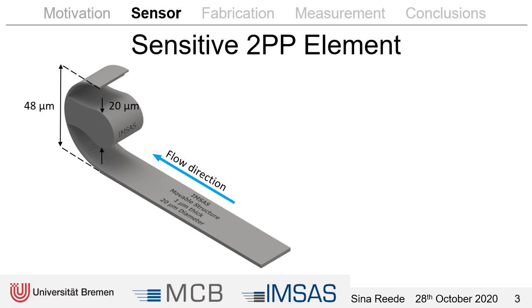Here you can see the sensitive element in more detail. The large flat area ensures adhesion to the chip. Then we have the curved part, which is a one micrometer thin spring. It has a height of 48 micrometers in a 50 micrometer high channel, so that we use all the height available. The massive part in the middle has a diameter of 20 micrometers, which was the largest we could fabricate without a collapsed structure. As material we used IP-DIP, because it's quite flexible, and we printed the structure with a magnification factor of 63 because we need this very high resolution for the one micrometer thin spring.